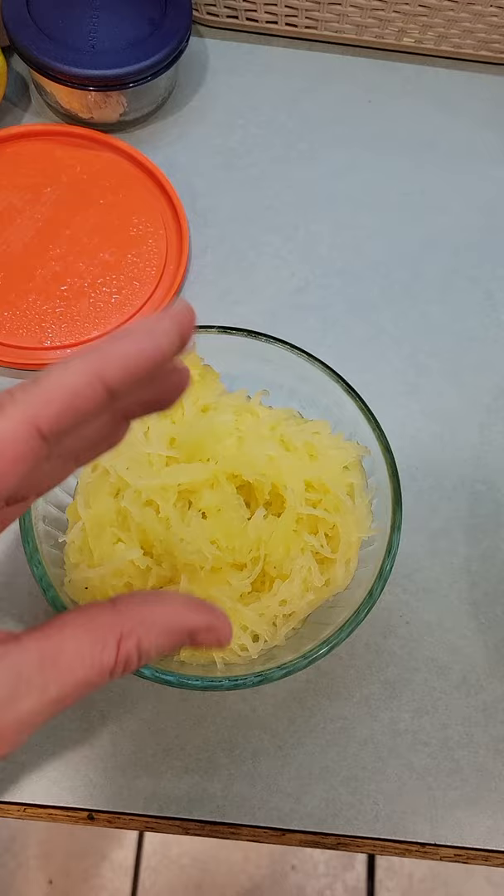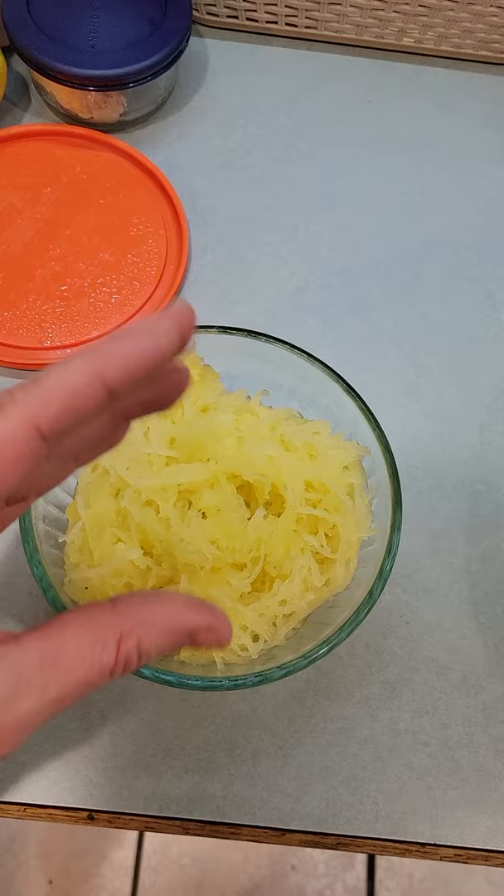Now I'm gonna squeeze all the water out of that. I'm gonna mix one egg, some flour, a little bit of parsley, a little bit of black pepper, and some pink Himalayan salt, and let's see what we get.